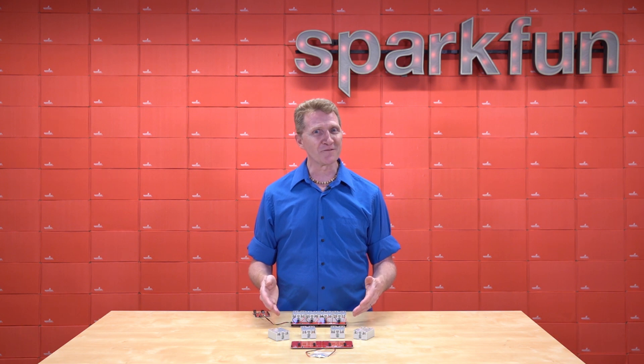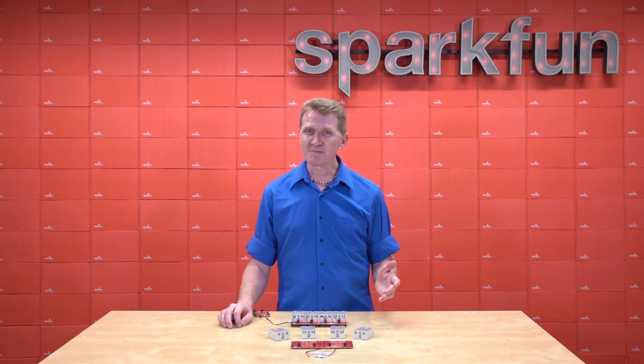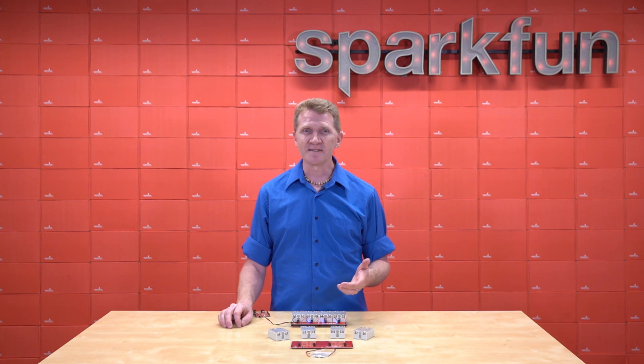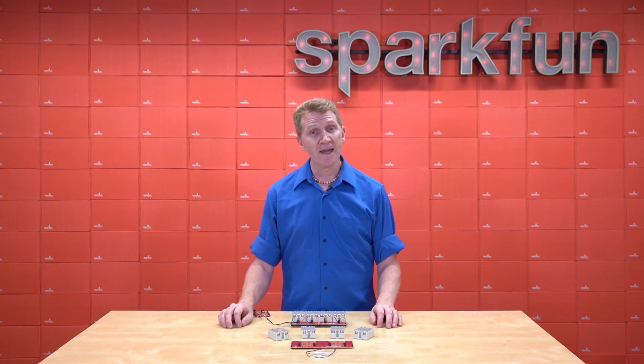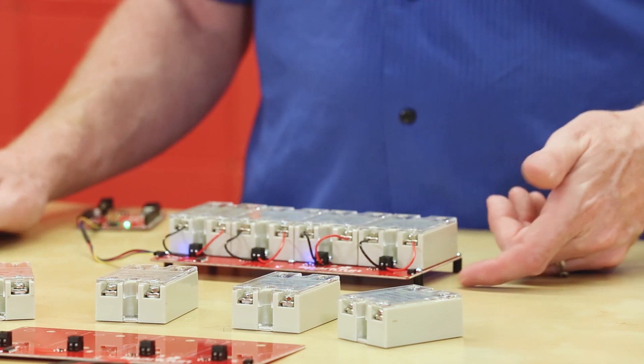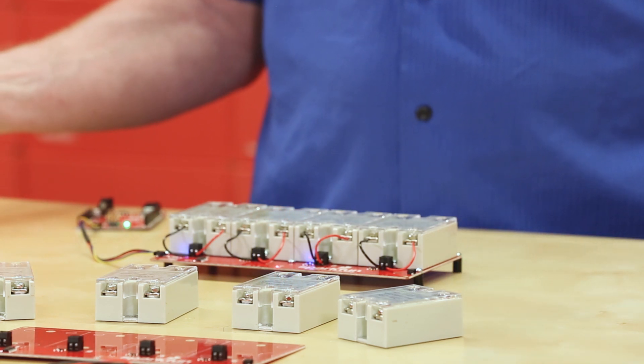You can certainly expect a fuller build from me in the future — probably get one of our spectrum shields and trigger events with sound. I'm thinking probably Halloween. And since this is a Qwiic board, adding additional sensors to trigger your high-voltage machinery is as easy as plug, program, and play.